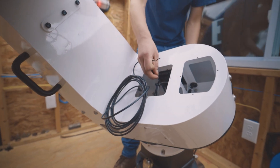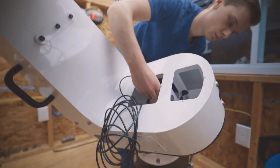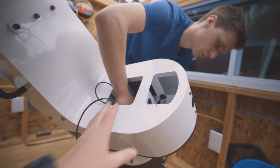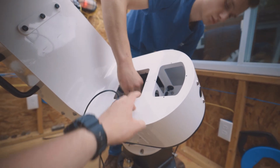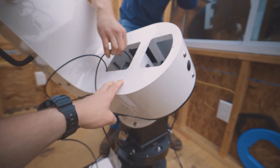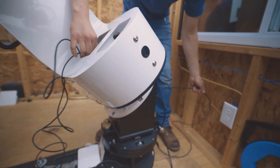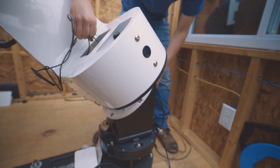Joe is running the USB from the L350 mount down through the central hub and out the back of the wedge. We'll plug that into an Icron Ranger, which we're using to connect to the PC.